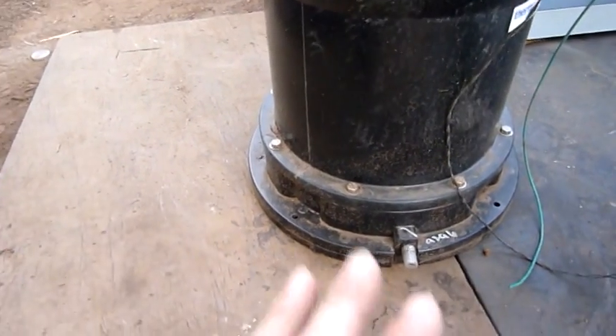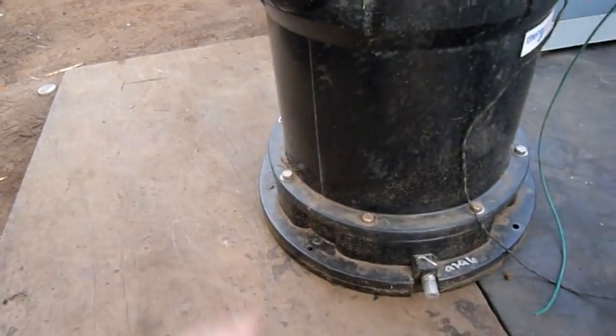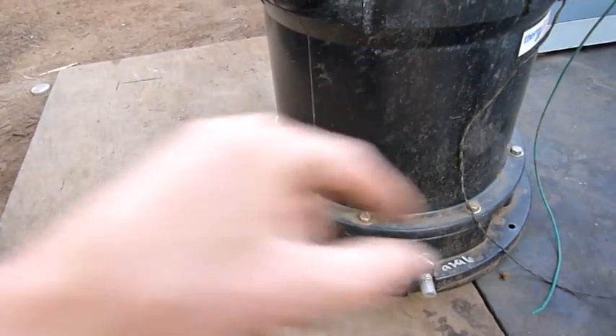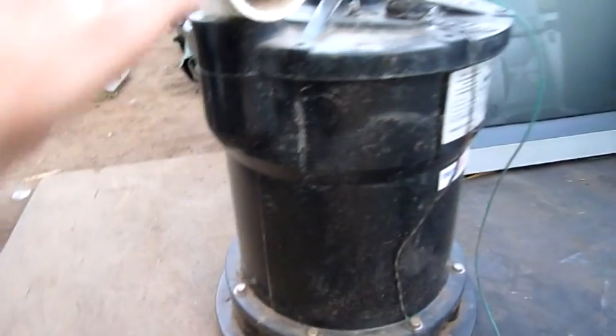As soon as it comes out of the die head, it's processed at a certain speed and fed into a conveyor belt which has flat fan-shaped water sprayers over it. It picks up chemicals, so I'm wondering if that's attacked the inside of the drum making it weaker.